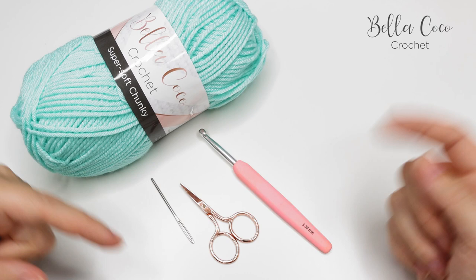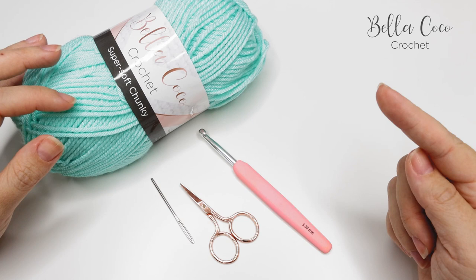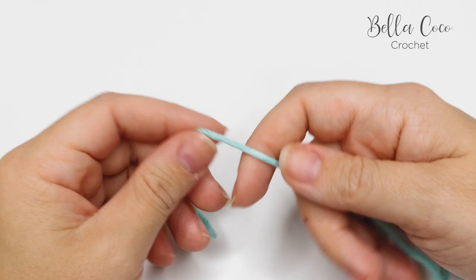You will also need a pair of scissors and a darning needle to sew in your ends. As always, I'm going to leave links in the description box below — click that 'see more' button underneath this video. You'll find all the details and the link to my website where you'll find the written pattern. Don't forget to like and share this video, click that subscribe button if you haven't already, and let's get started.